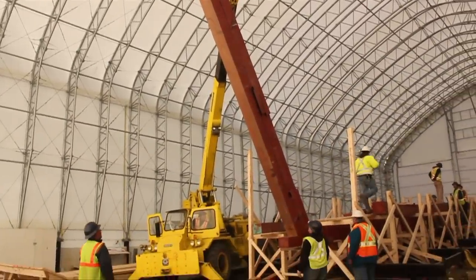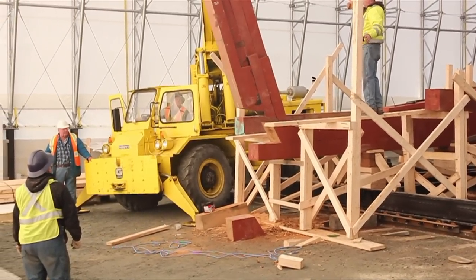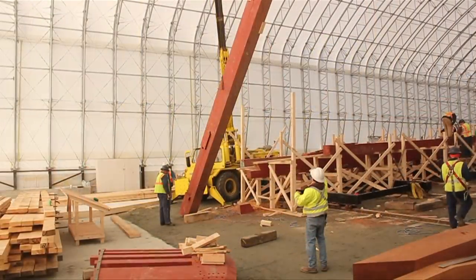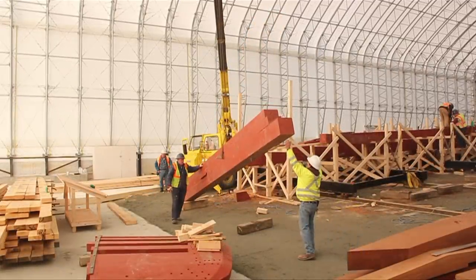Here you will see the stern post set into a notch on the second keel. This is the first fitting to make sure everything lines up. Now it is removed and lowered onto blocks where adjustments will be made.